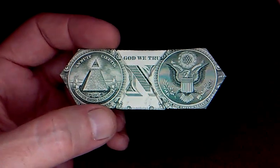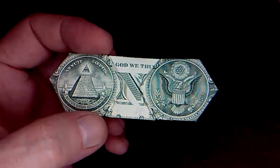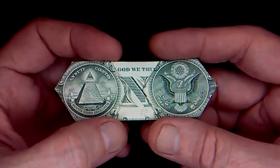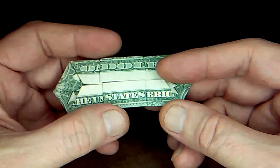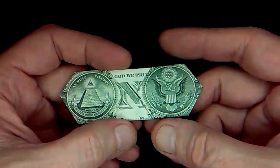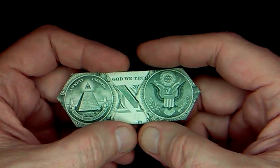We're back with brand new money origami originals. Today I've got this dual hexagon — it highlights the two seals. The back is pretty well secured, it doesn't unfold or come apart.